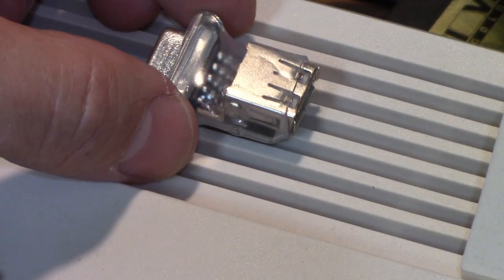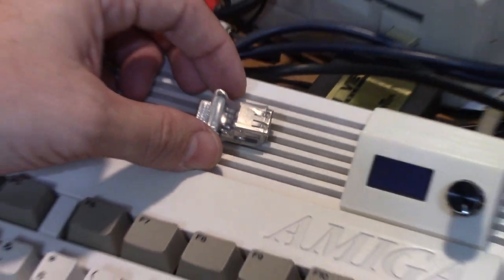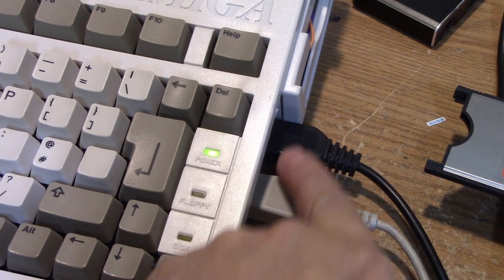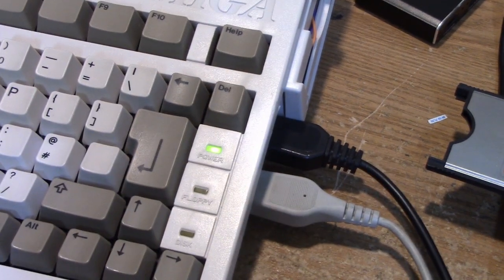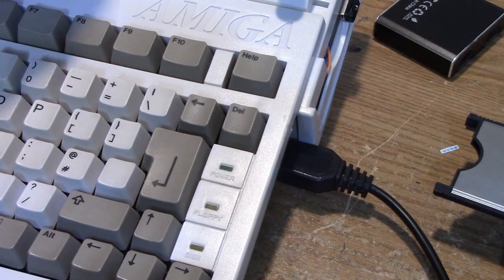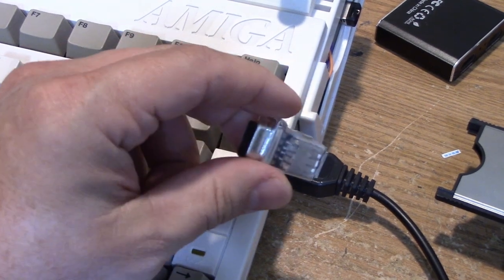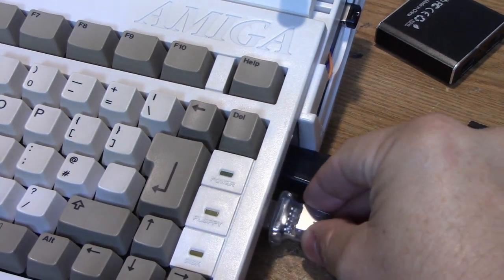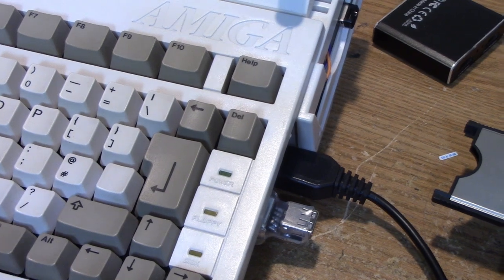This will fit in virtually any Amiga, even the tight little squeeze on our Amiga 600. The mouse normally connects right here, and it fits just fine. Now, please only plug this in with the power off. You don't want to zap a CIA chip or the little magical chip in there. But it literally just plugs right in to the 9-pin Atari-type port.